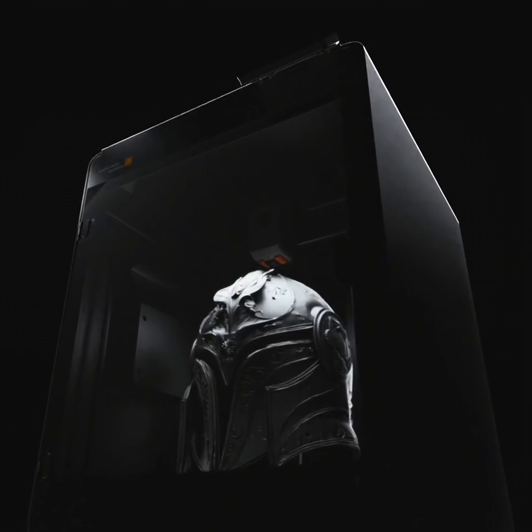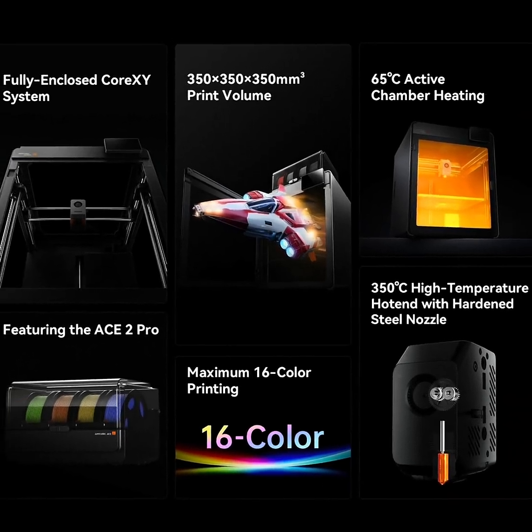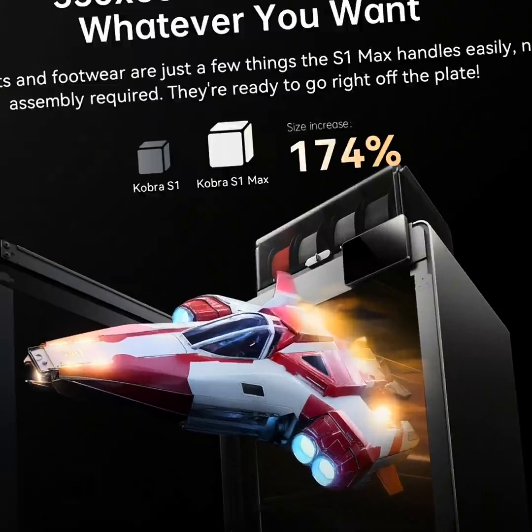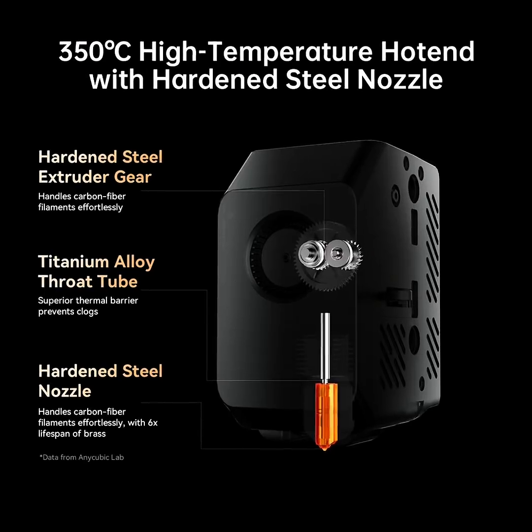With a heated bed chamber and all that good stuff, it's actually got a ton of features. My favorite is the build volume at 350 by 350 by 350 — this thing is pretty big. It's a core XY printer with a 350°C hardened steel hot end.